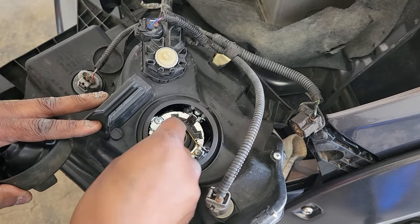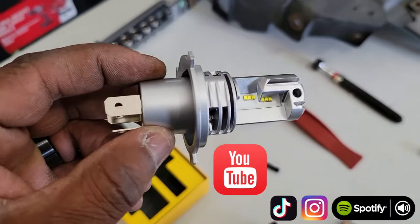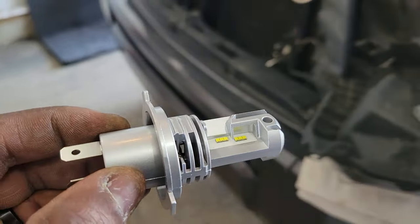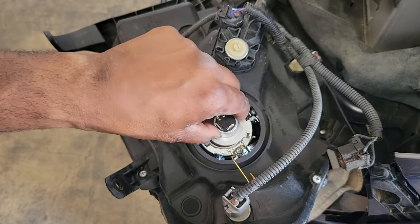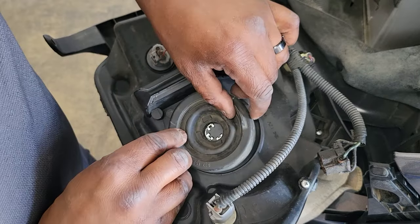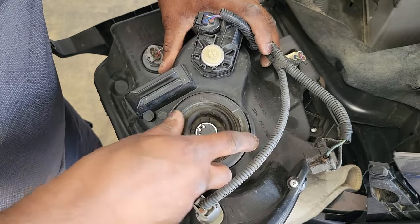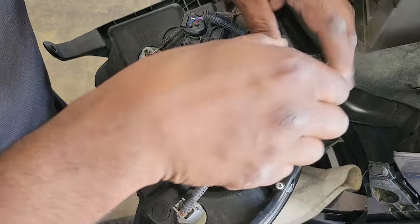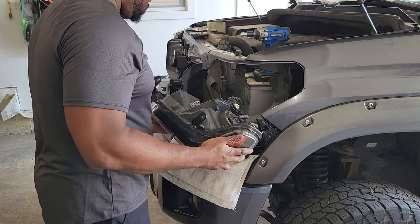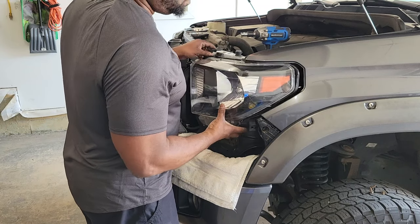Carefully remove that rubber grommet so it doesn't rip, and then you can open up that gold clamp. Take a couple seconds to admire your brand new bulbs, but not for too long because we've got to get this job done. Gently place the bulb into the housing and use that small gold clip to secure it there. These new LED bulbs have no cord and no resistor — the male ends of the connector are sticking out of the bulb itself. This means that when putting the grommet in, you have to make sure there's enough room that you can connect the female end. Take your time and gently get the headlight housing back in place — it's really easy to scratch those.